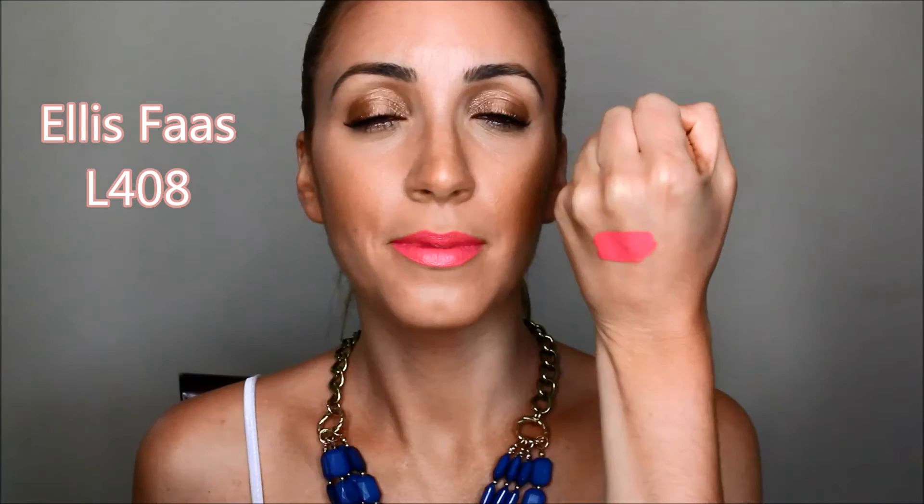Up next is L408, a gorgeous baby pink. It has the same creamy consistency that glides right onto the lips. I love this color when I want a brighter pop of color going out. If you're fairer in skin tone, it'll be a bright pink but not overbearing — not like Pepto-Bismol on your lips. If you're darker or more tan, you'll get a beautiful pop of baby pink.